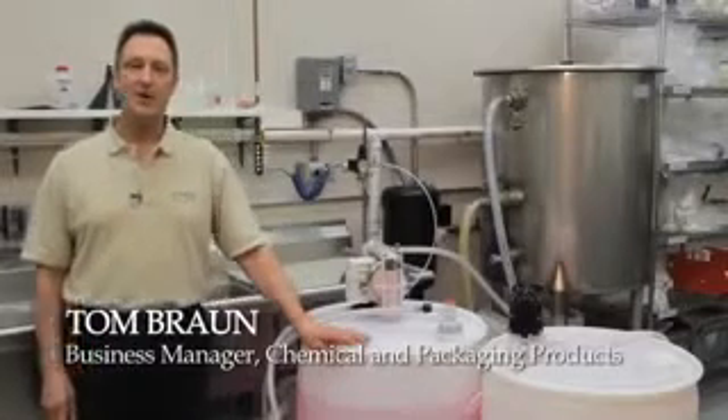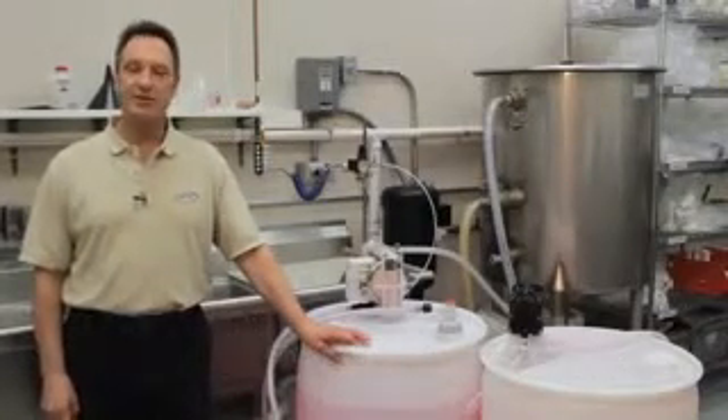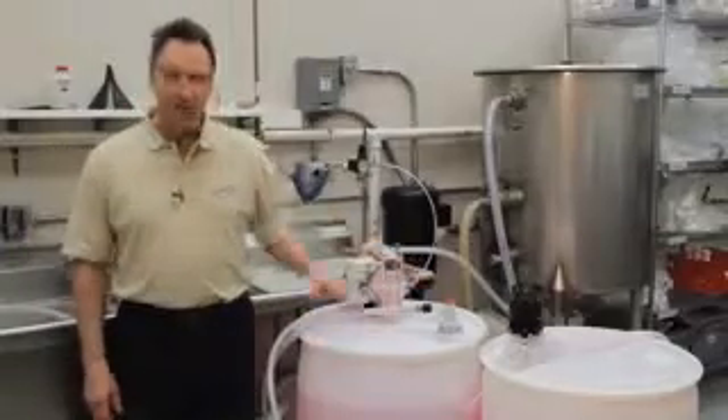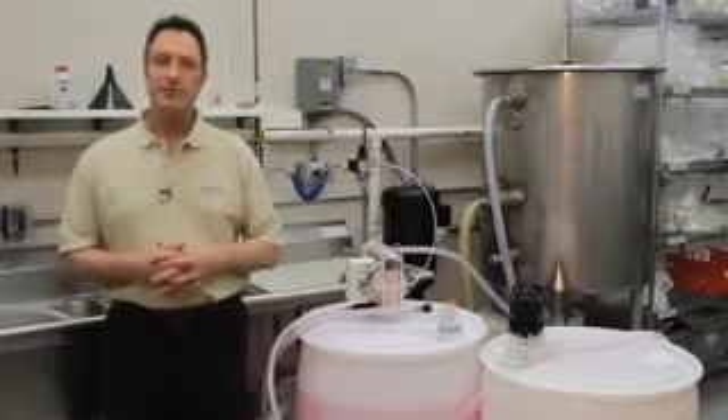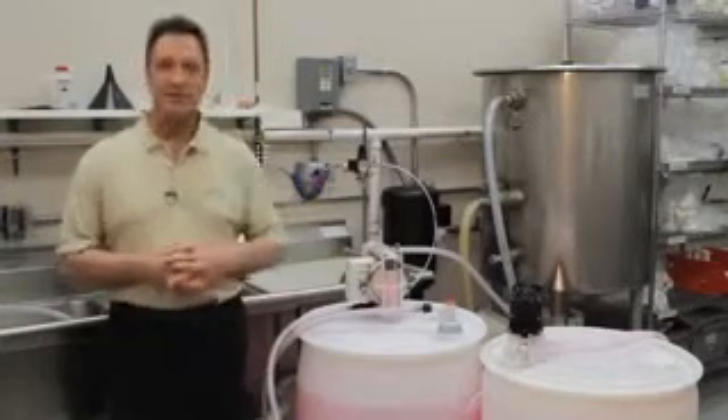Hello, this is Tom Braun with Colder Products. I'm here today to talk to you about a new product we're introducing to the market called our DrumQuick Pump Coupler. As you know, with the DrumQuick system, we've introduced a safer way to dispense chemicals from drums and deliver them to end processes.